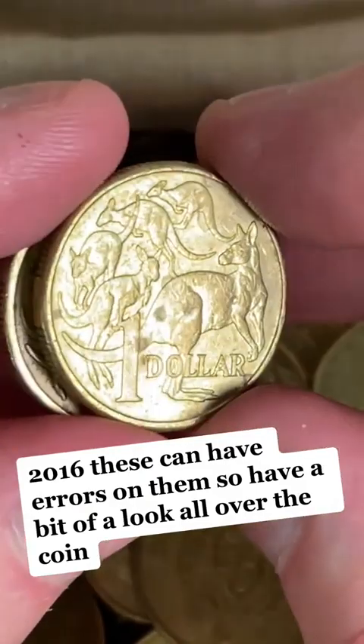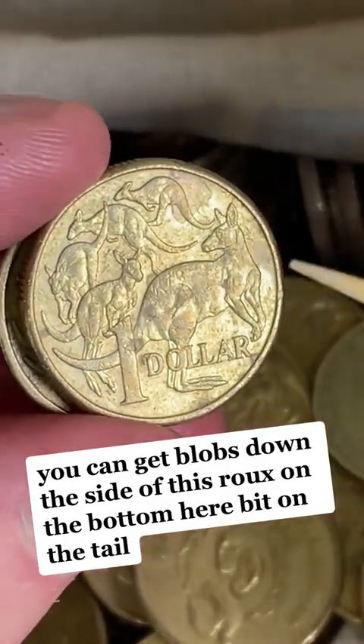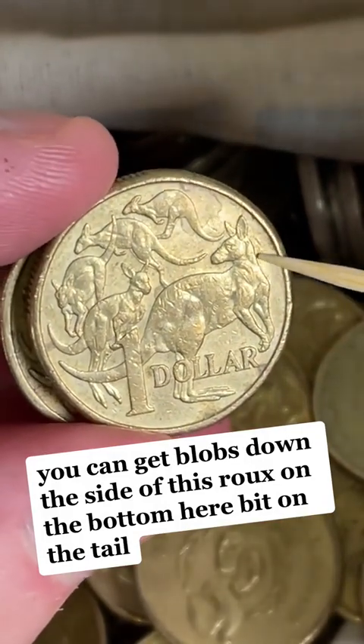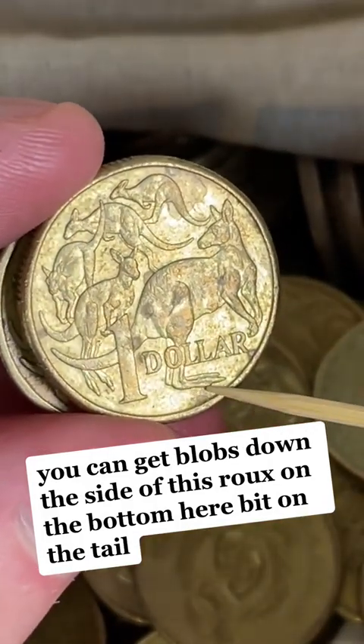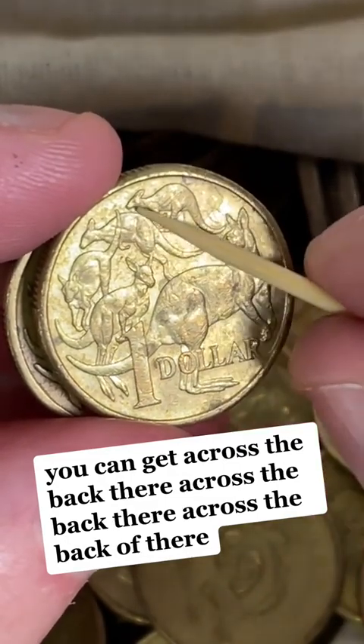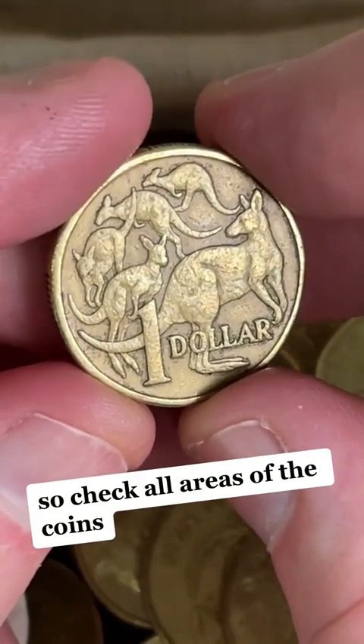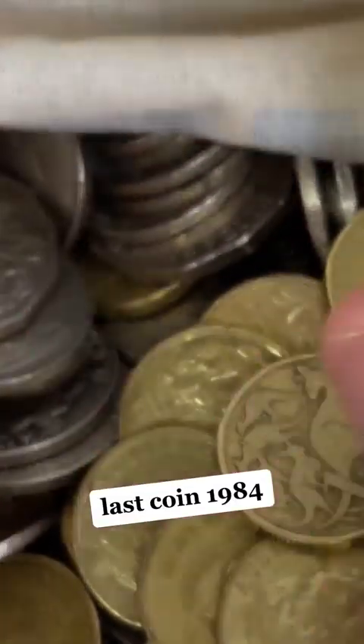Two coins to go. 2016 — these can have errors on them, so have a bit of a look all over the coin. You can get blobs down the side of this roo, on the bottom here, a bit on the tail, across the back there — check all areas of the coins. Last coin — $19.84, so there you go.